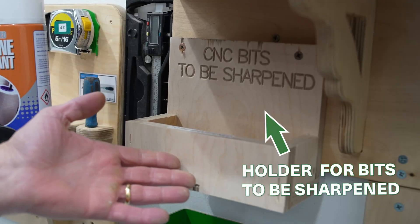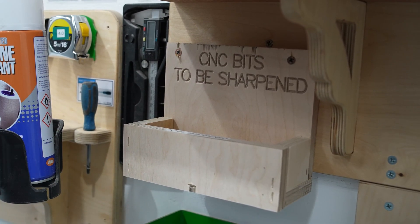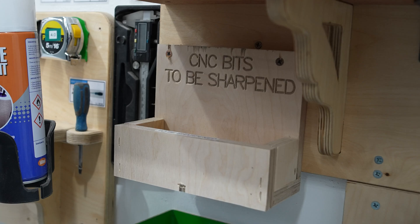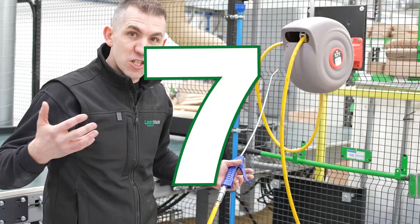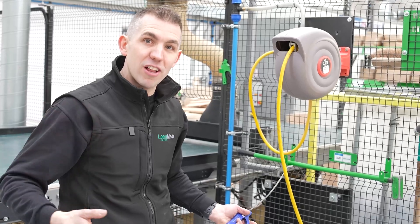At number eight, this is a place to put our CNC bits that need to be sent back to the supplier to get sharpened. It's got a dedicated location and I really love this improvement. At number seven is this airline — it's right beside the machine and it makes the cleaning process really easy.